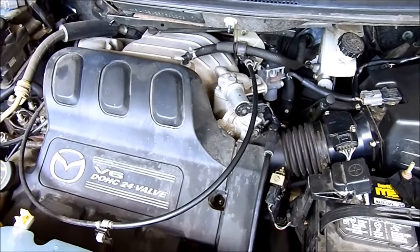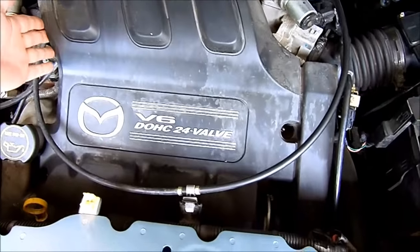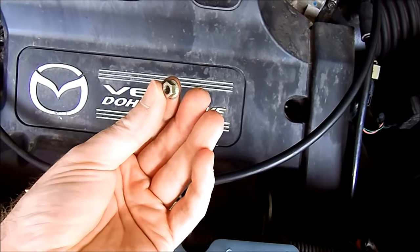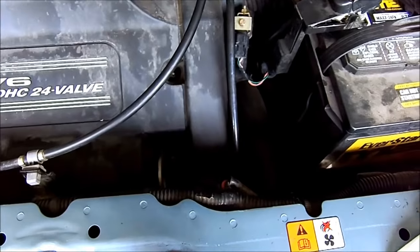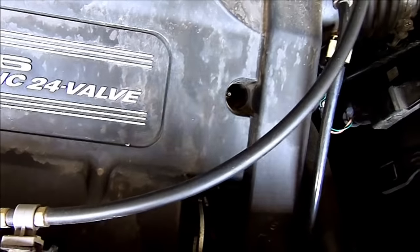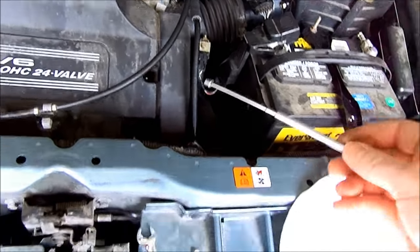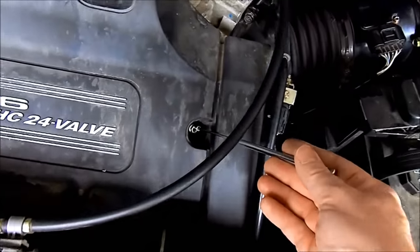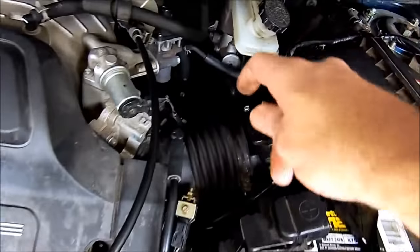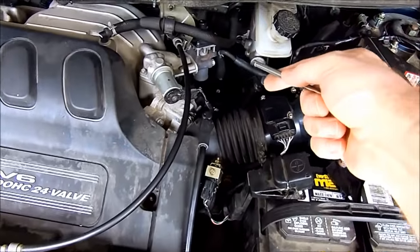First thing I'm removing is the engine cover. It takes 8mm nuts and you may need an extension to reach some locations. I recommend using a magnetic extension tool — you can pull the nut right out of there. It's also useful when working near the EGR valve to catch any dropped metal gaskets.